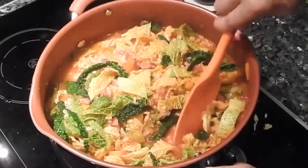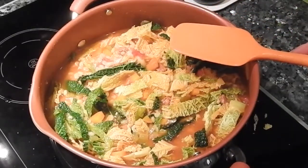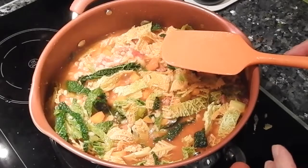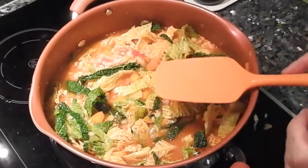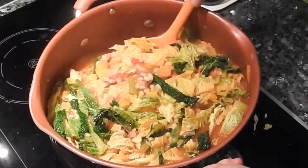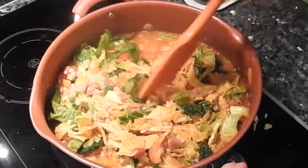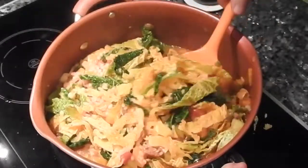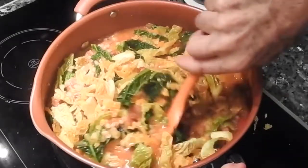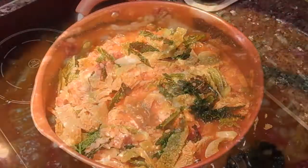Lo bueno también que tiene esta sopa es que se conserva muy bien. No solamente la podéis congelar si queréis, pero si no la queréis congelar, una semana seguro se conserva muy bien en el frigorífico. Tenéis siempre a mano un plato muy nutritivo.